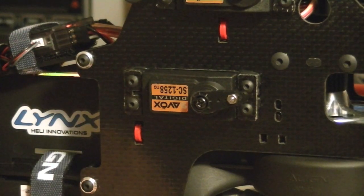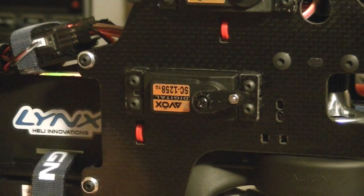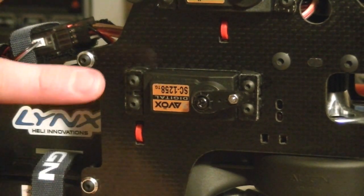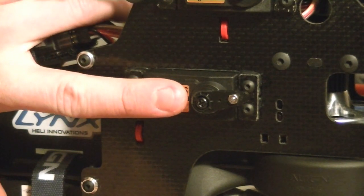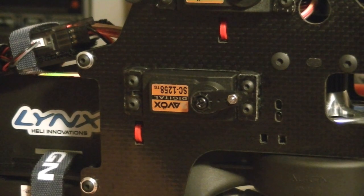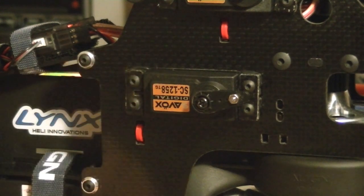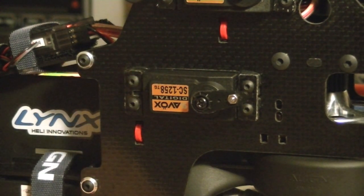Now, on some specific applications, the heli will call for an actual angle that is off of 90. For example, you'll see here that if this were to be 90 degrees where my finger's pointing, you'll notice my servo horn actually curves slightly up. On this specific helicopter make and model, it actually requires for this servo to be off center from 90 a little bit. So look through your manual and make sure you get the right geometry for this servo. If you have to subtrim, you can, but I always recommend trying to get it without subtrim on your throttle servo, especially when using a governor.